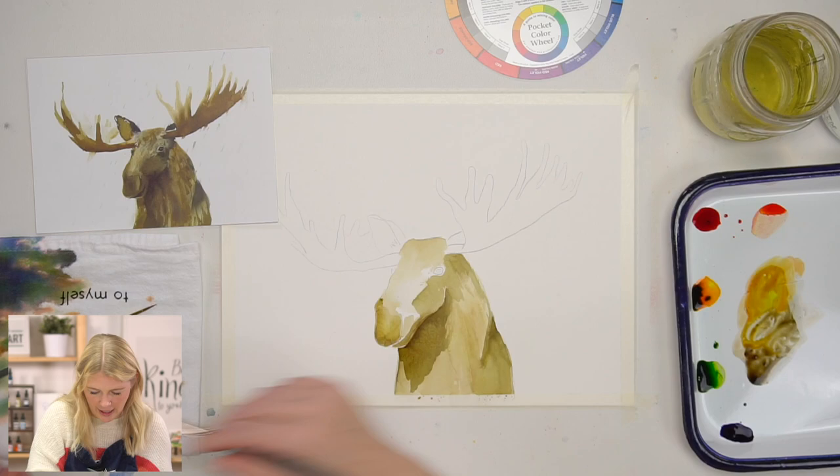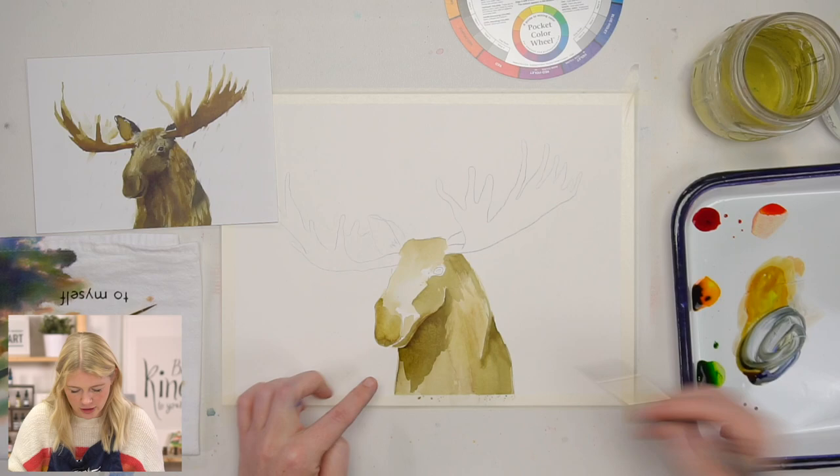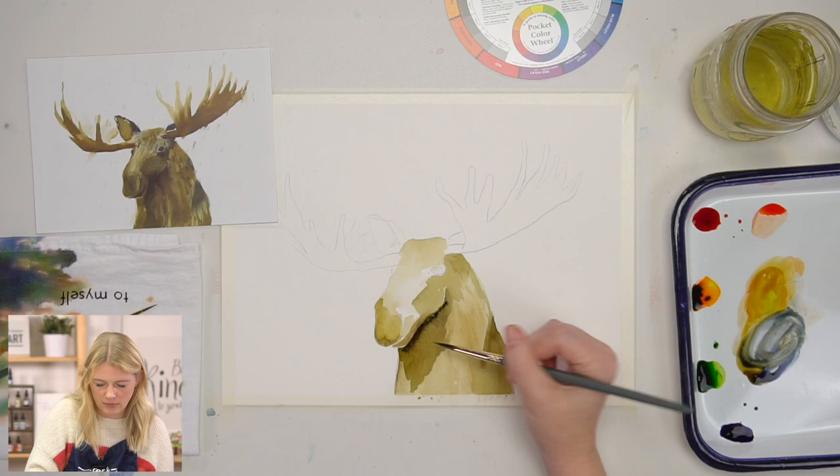The neck is actually the furthest thing away. So we're trying to communicate that yes, this is three-dimensional, and we need spatial awareness — one part is actually further away than the other. So you've got to make sure that you've got a darker value on that part to help it pop and separate.